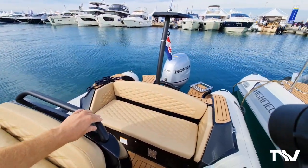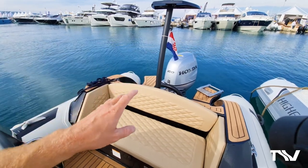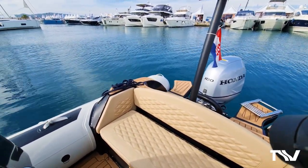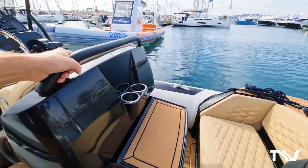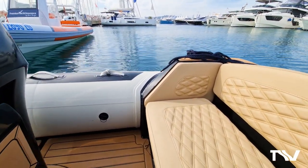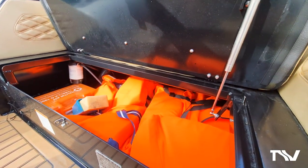Coming back to the aft bench now. This is our sport range, so it's a little bit different to our patrol range. Look at the bench - it's a super place to sit, you can see how comfortable it is. Cup holders here behind the driver's seat. And really importantly for a boat of this size, a beautiful little picnic table - a super little place to have a picnic at anchor or just off the beach. Nice storage area with massive space in there.